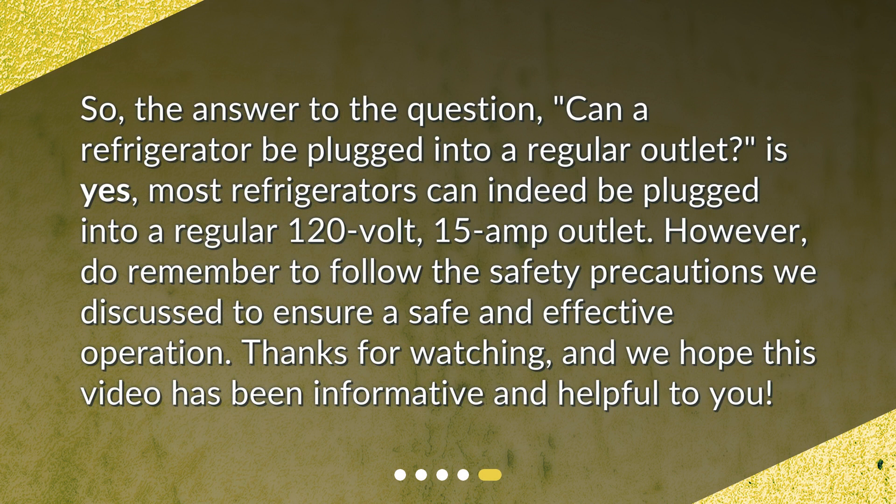So, the answer to the question — can a refrigerator be plugged into a regular outlet? — is yes. Most refrigerators can indeed be plugged into a regular 120-volt, 15-amp outlet. However, do remember to follow the safety precautions we discussed to ensure safe and effective operation. Thanks for watching, and we hope this video has been informative and helpful to you.